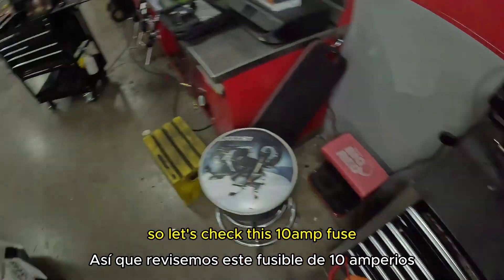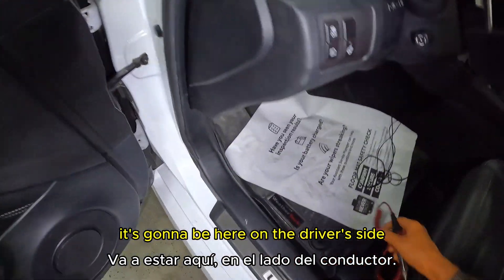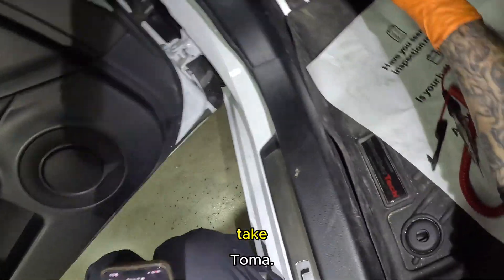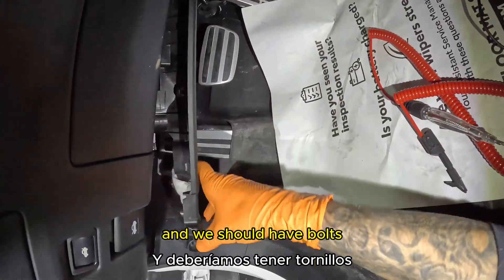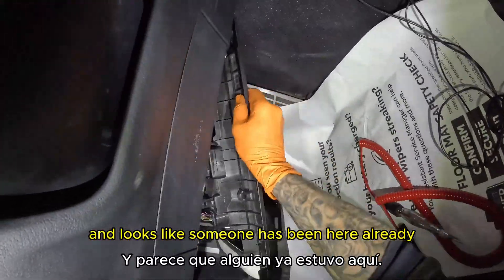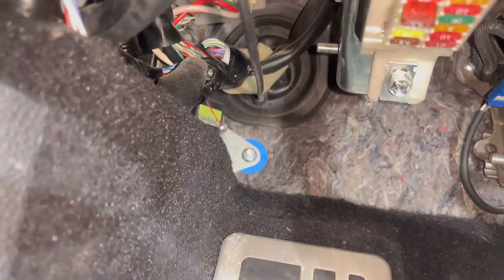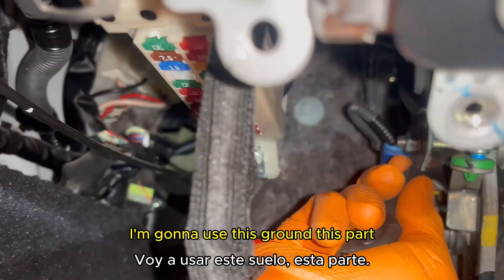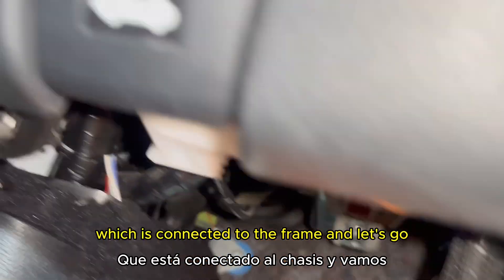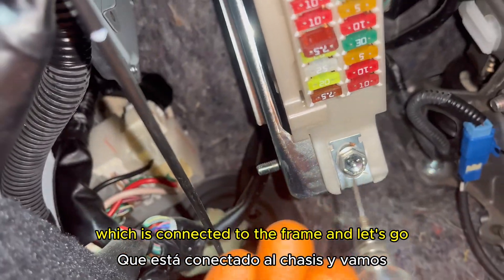Let's check the 10-amp fuse, which is on the driver's side. I take the cover off — and it looks like someone has been here already. I hook up my test light and use this metal part connected to the frame as a ground.